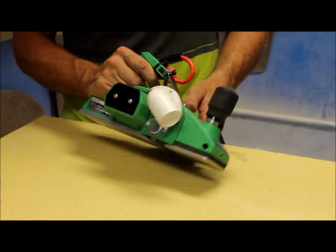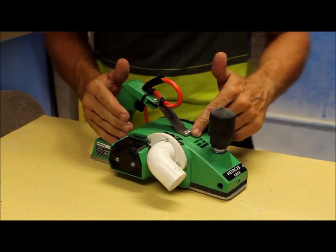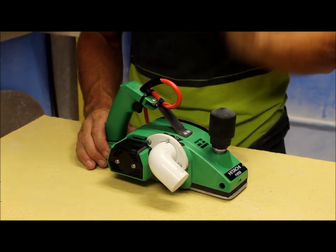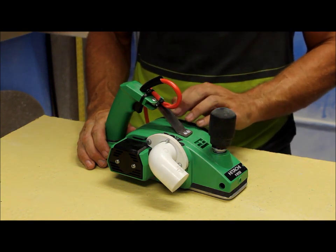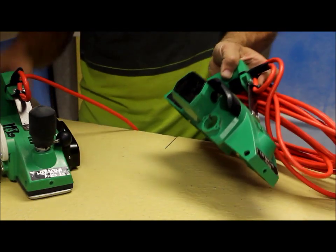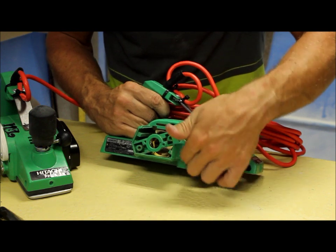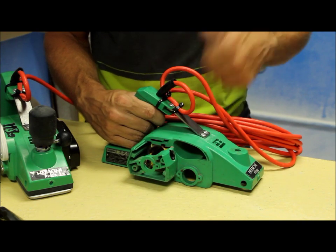One thing that you can't see is that the bearings in the machine are upgraded. All of these Hitachi planers come from China and they come with really crappy bearings. If your bearings say China on them, please swap them out for a higher grade bearing, because they will burn up. What will happen is — I'm going to bring this one I've already taken apart — you can see these holes. They'll burn up and ruin this housing, and then the entire planer is compromised and junk.